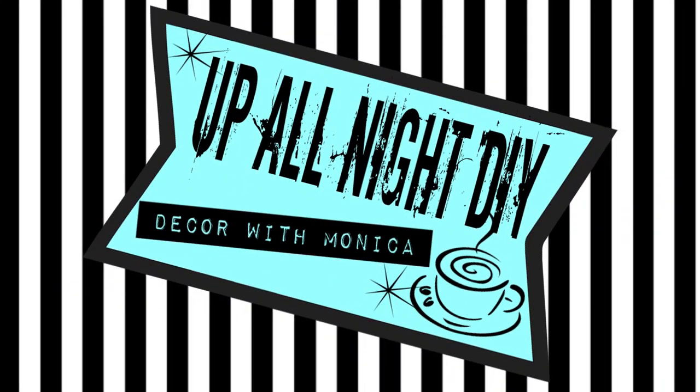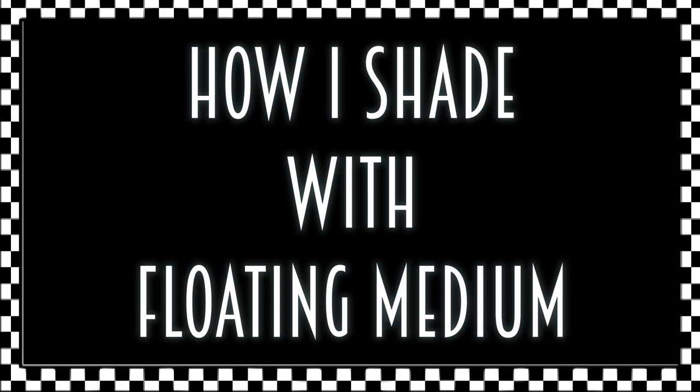Welcome to Up All Night DIY. I'm Monica. Thanks for joining me. Today I'm going to attempt to show you how I shade with floating medium. A couple things to consider before we jump in: I'm not an artist. My only training is experimenting and watching Donna Dewberry videos back when she was on PBS. I film with a low budget video camera so there's no zoom feature, hence all the close-ups may be a wee blurry, and for time's sake I'll jump ahead during some of the prep work so we can get into the shading. That being said, let's get into it.